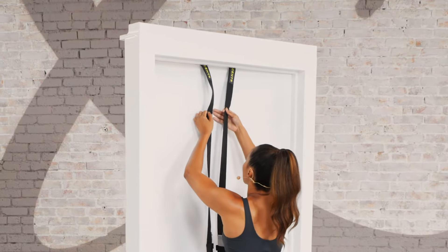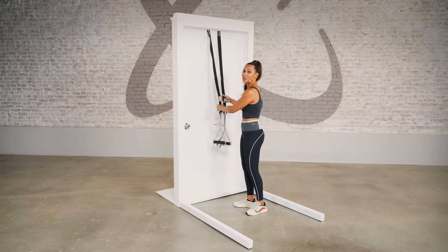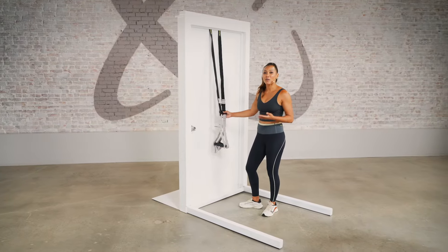You're going to take your straps, open up your doorway, take them to the top, get a good little width here, and then you're going to close the door. The big thing is you want to make sure that you have a door that opens away from you. And once they're attached, make sure they're secure so you can get moving.